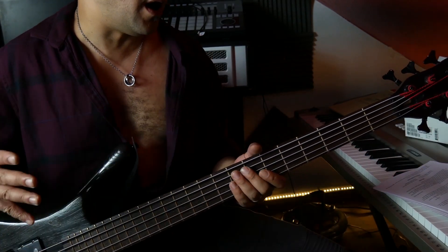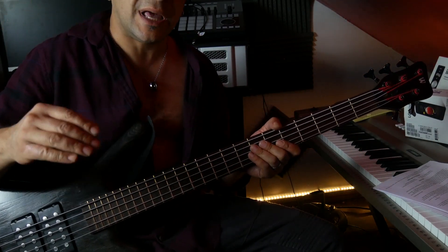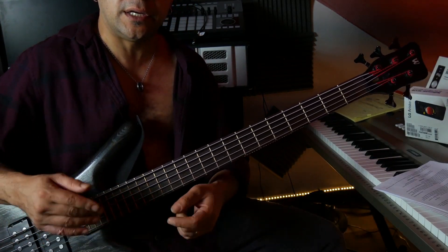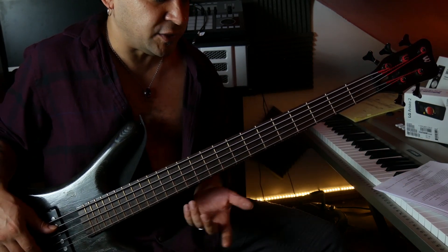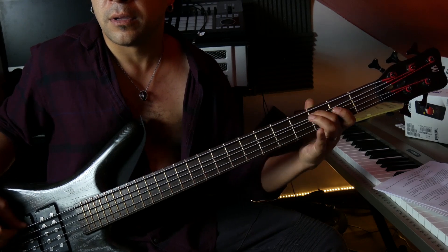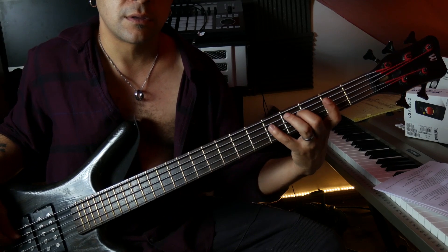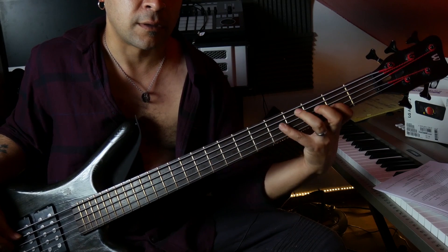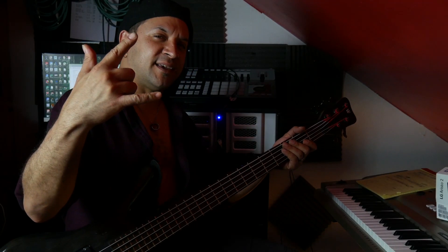Work on controlling the note and controlling the dynamic — how soft, how loud. These things apply to all of us when we're playing in an ensemble situation. So again, sit down, practice your scales.